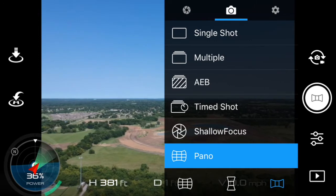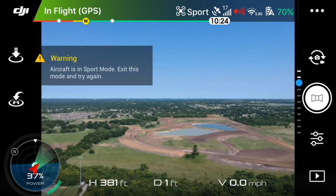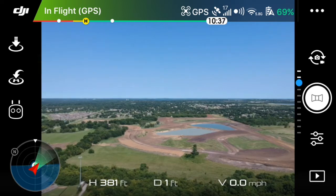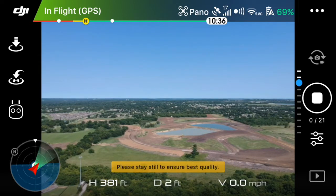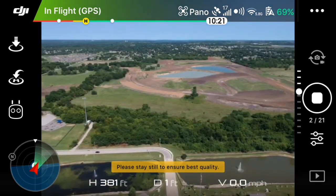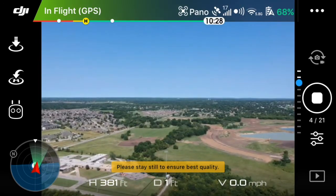So we select that, click out and go ahead and take the shot. I'm actually in sport mode so get out of sport mode first. Once you do that, go ahead and take your shot and it will take a series of 21 pictures by itself. I'm currently not doing anything with the remote at all.